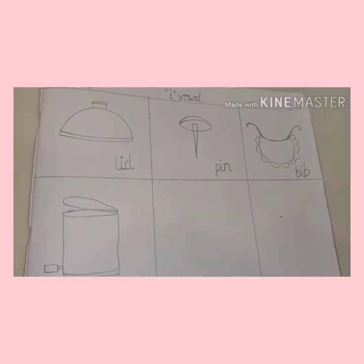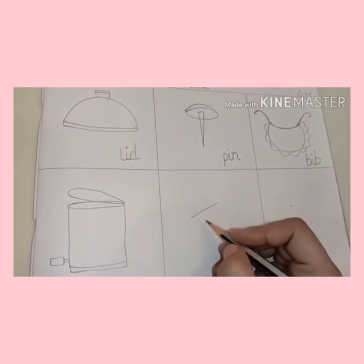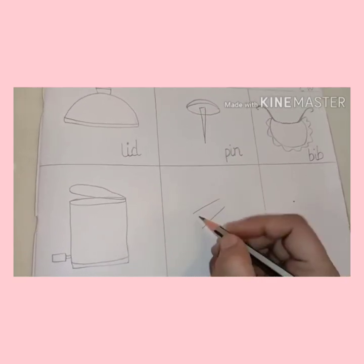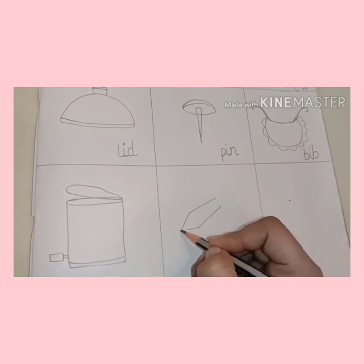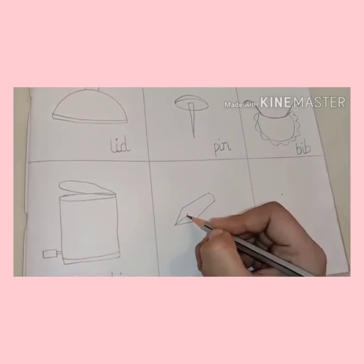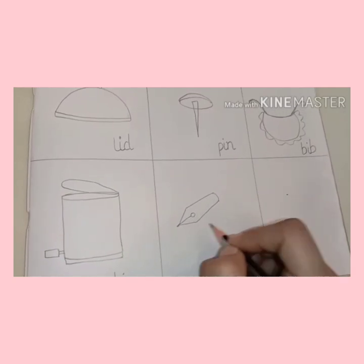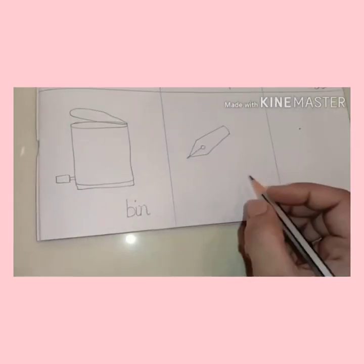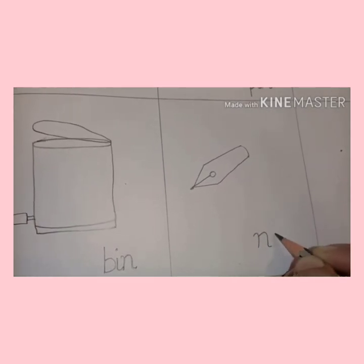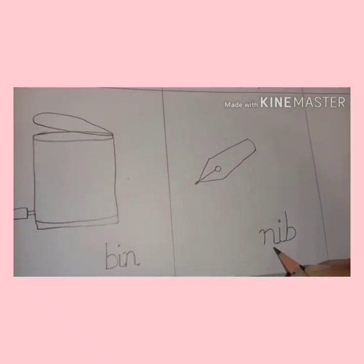Now let's draw a nib. First of all, two slanting lines, then again two slanting lines. Join like this, a sleeping line and a small circle. This becomes a nib — this is a pen nib. Ok? Let's write: nib. N-i-b. Again, don't forget to join the tails.